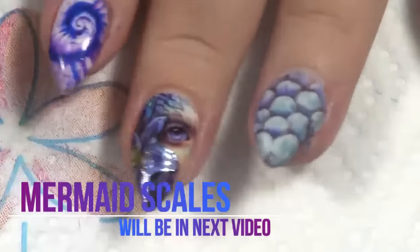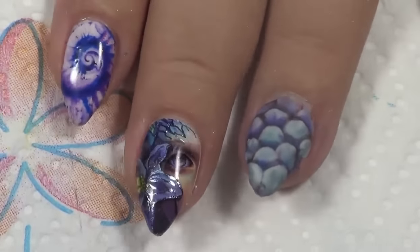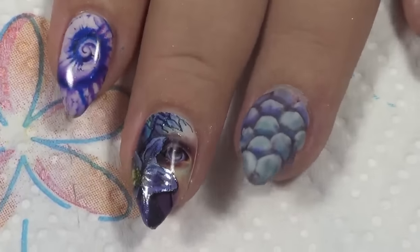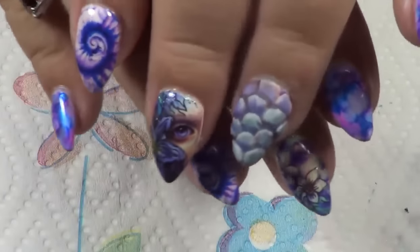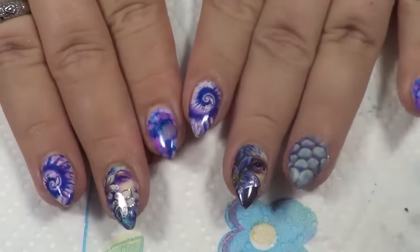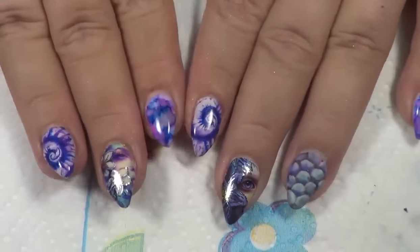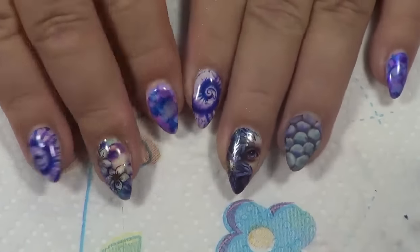And there you have it — check that out, look how it turned out. Looks really good with the matte top coat. And that is my new nails, ladies. I hope you guys enjoyed this tutorial. If you have any questions, just ask below and I will answer as fast as I can. Thank you so much for watching — please give it a thumbs up if you liked it, comment, rate, and subscribe. I'll see you in the next video. Bye!